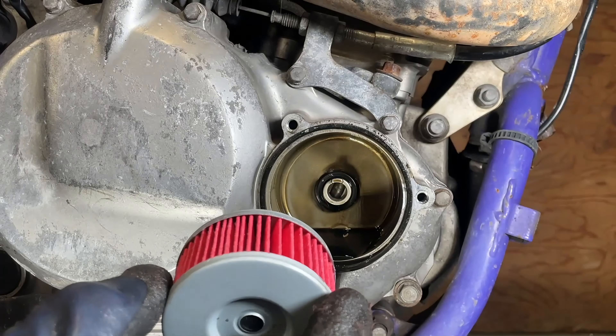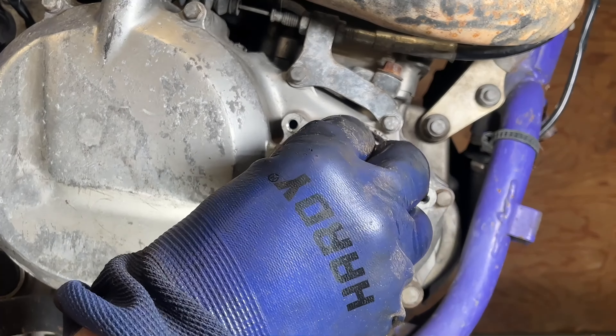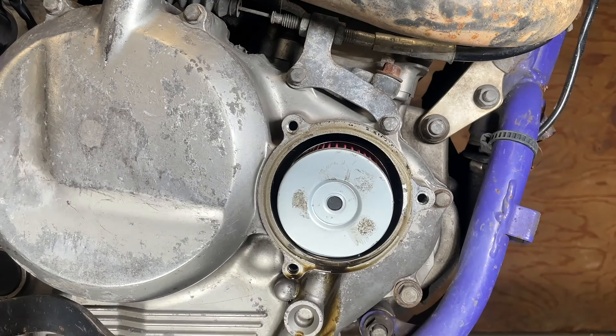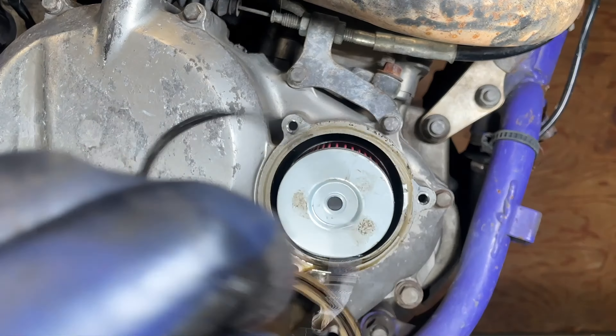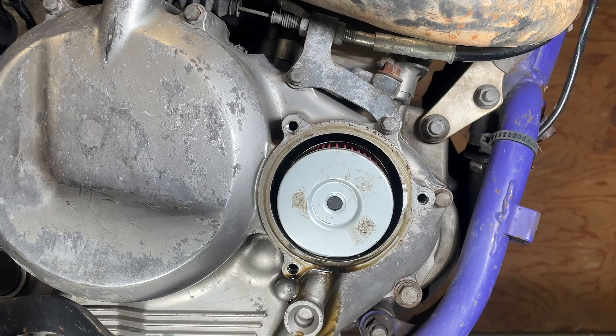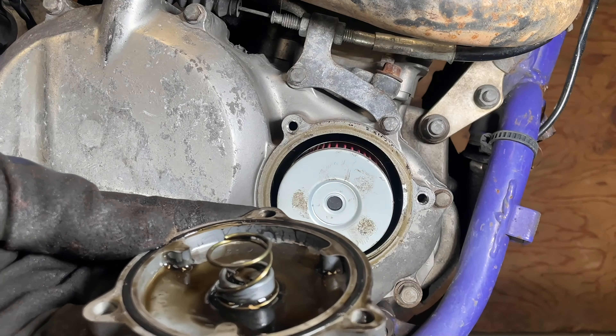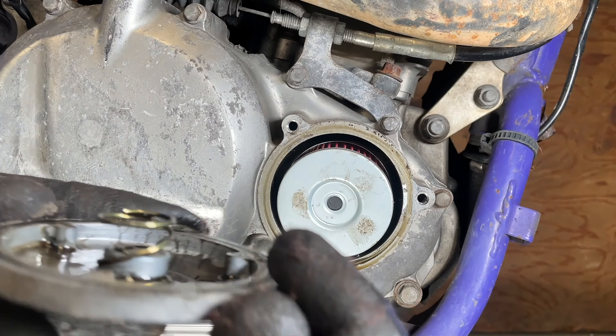We're going to put on our new oil filter — it just pushes right on. Then we're going to take the O-ring, and the O-ring goes inside the ring on the oil filter housing cover. Once it's in there, it should look something like that, with the spring on top of course.